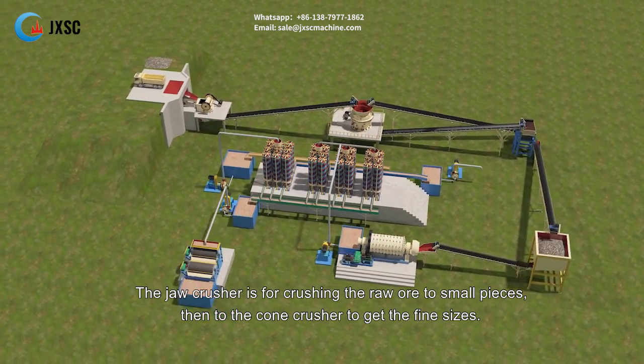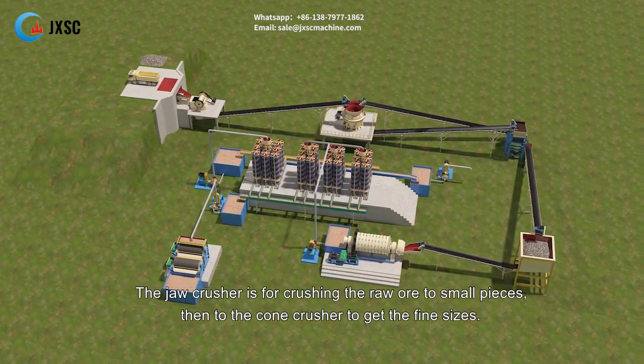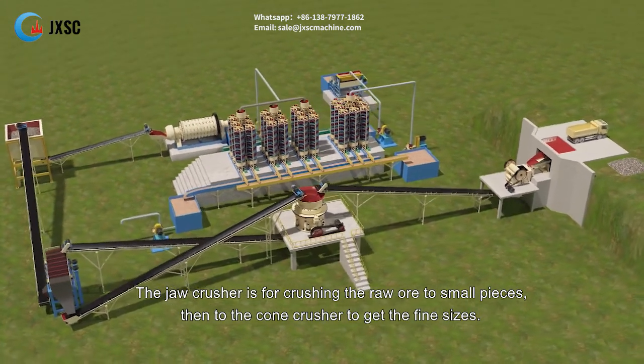The jaw crusher is for crushing the raw ore into small pieces, then to the cone crusher to get the fine sizes.